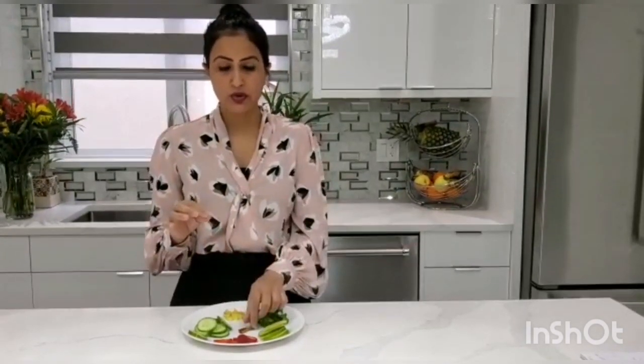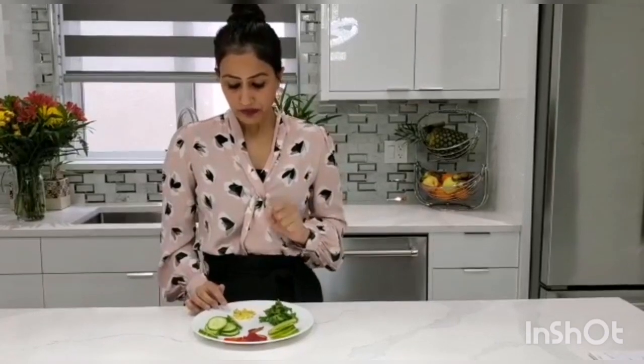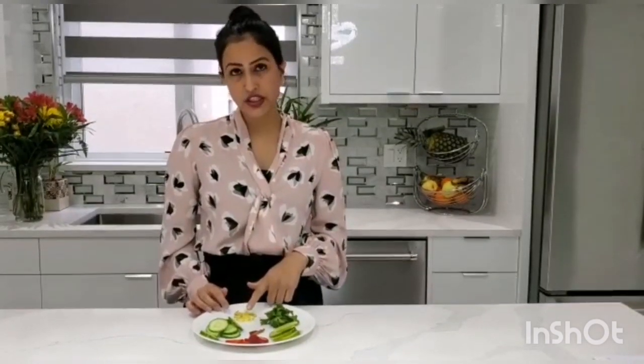The next thing I'll be using is cinnamon. I normally use it as a stick because I don't like the strong flavor, but if you like a stronger flavor you can use it in powder form. I'm using just a stick. Cinnamon is important for losing body weight, so it's good to add in your water.